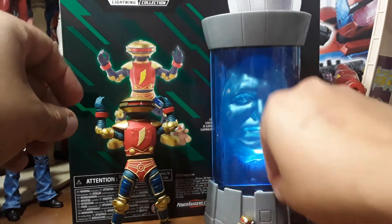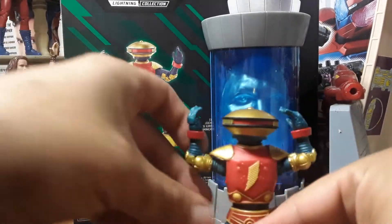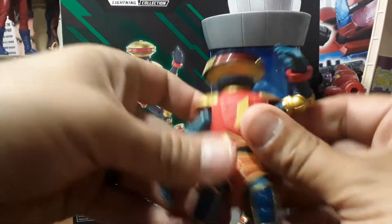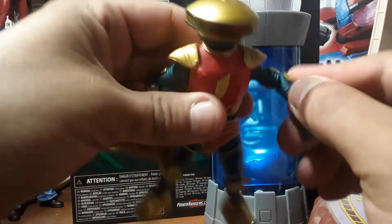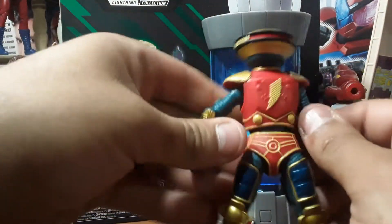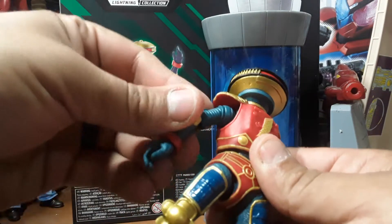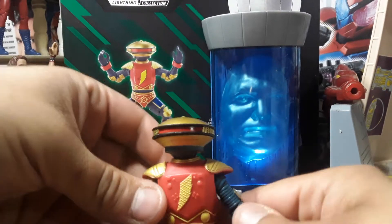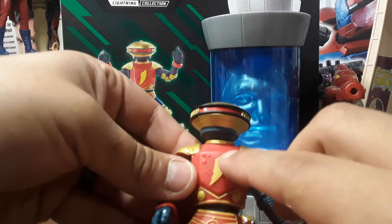As for Alpha himself, here he is — he is completely poseable. I love it, this is great. I've been waiting for an Alpha that is fully poseable because he just looks great. He's so cool, they got it right.